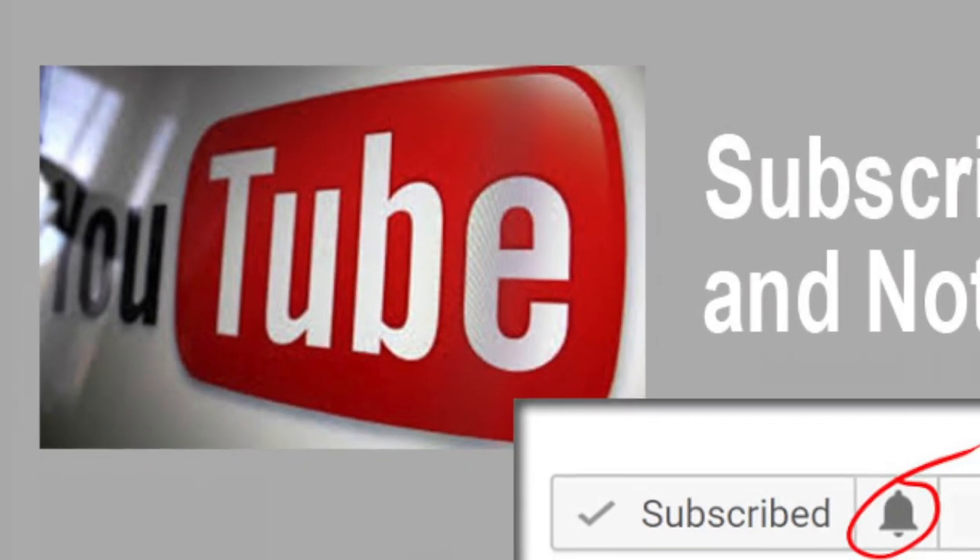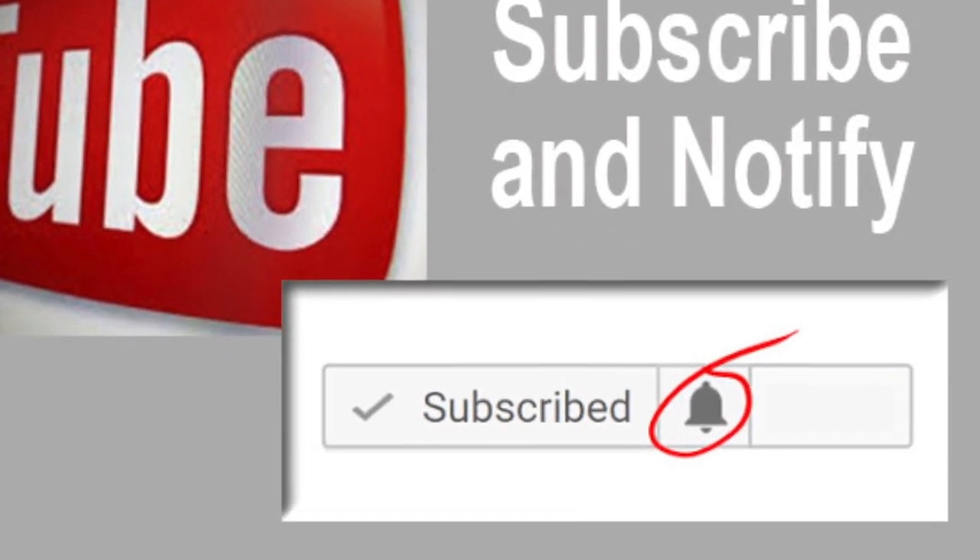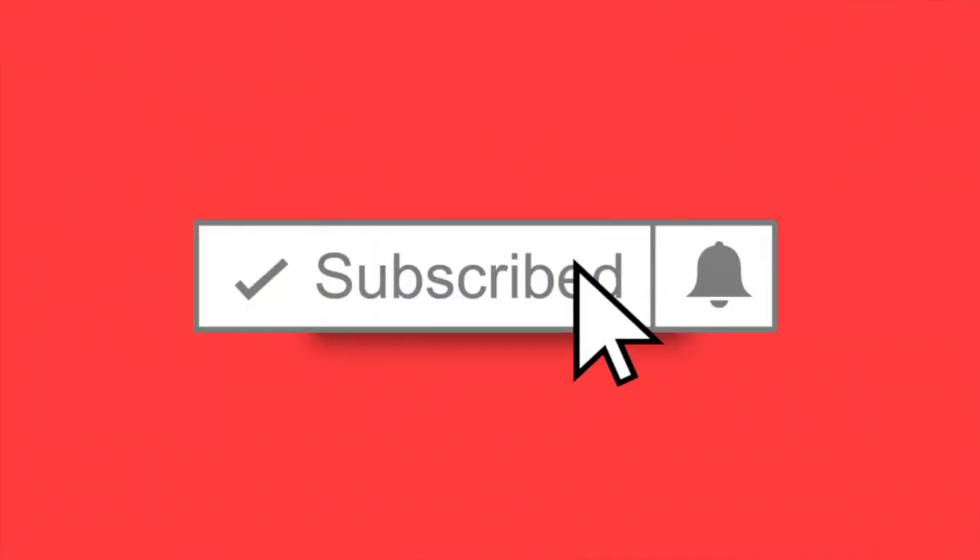Don't worry about trying to make the video perfect. We can edit glitches that you might have in your submission. Then be sure to share these videos with your friends. Encourage them to subscribe and hit the notify icon — that way they will be notified every time we release a new video.